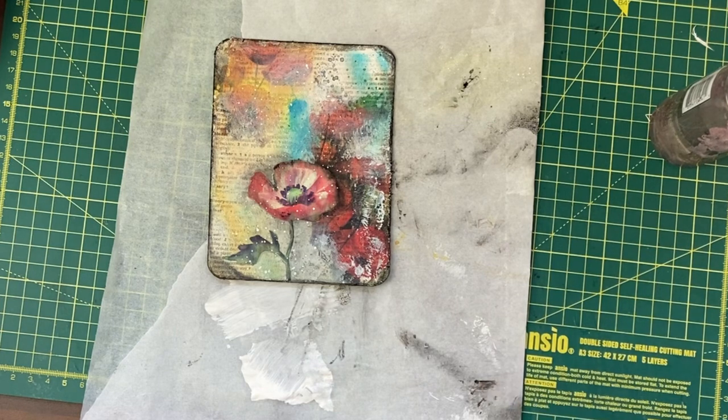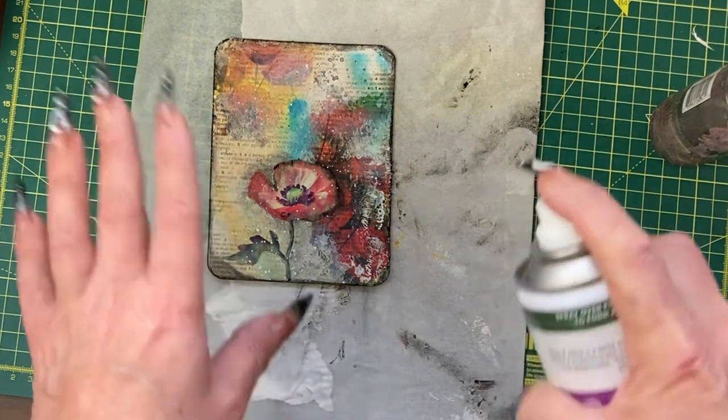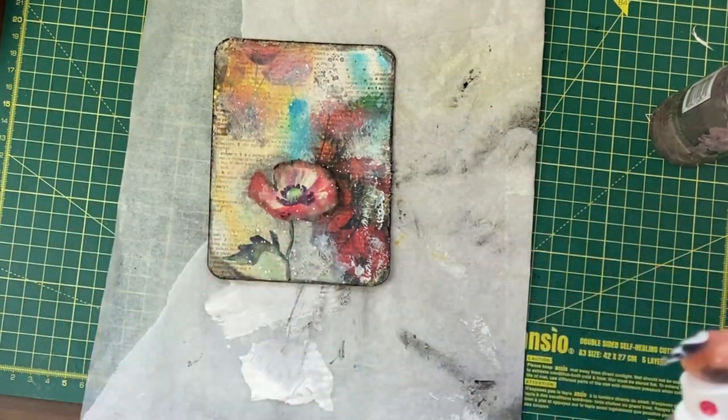I'm going to use my Spray and Shine to protect this top coat, which is going to give it a shiny card finish rather than a matte one.